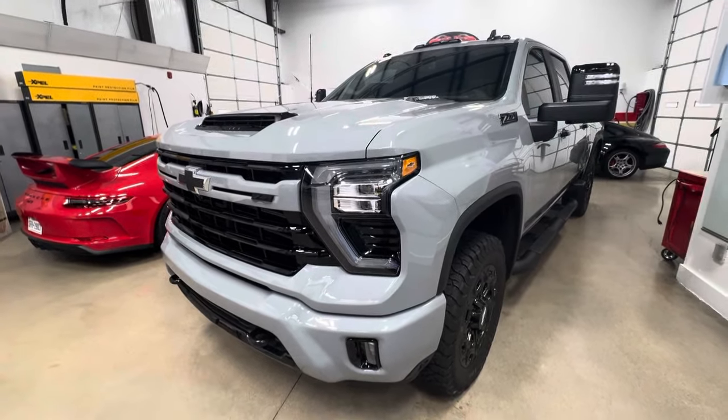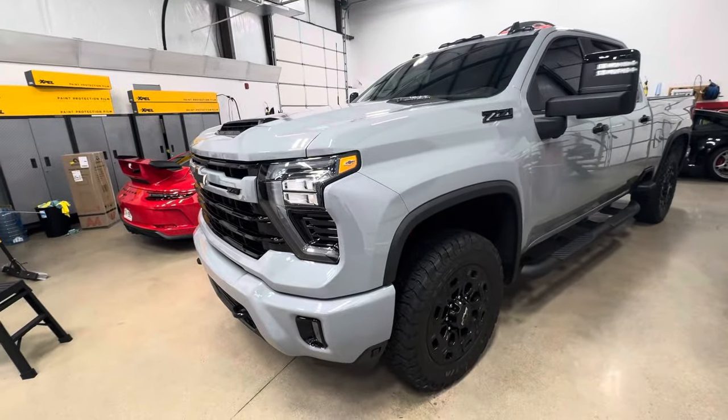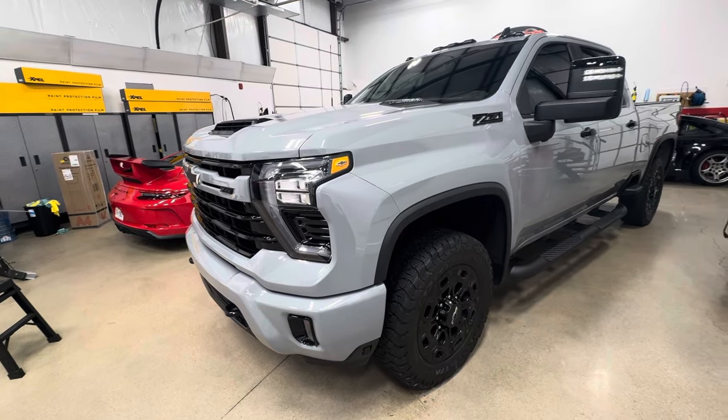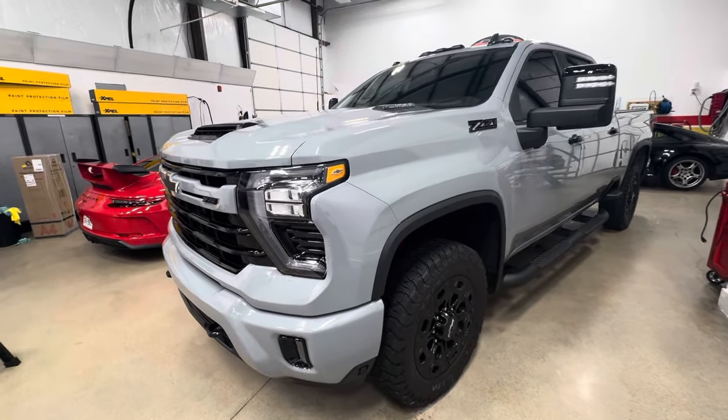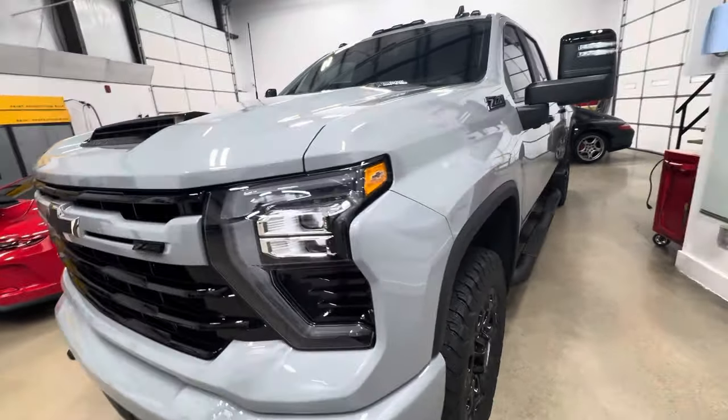ClearBrow North Dallas — 2024 Z71 Chevrolet pickup truck with the Duramax. Full front and rockers paint protection film, that's all that was done on it. The window film was done with XR Plus 20 on the front and limo on the rear. Let's go around the install and take a look at what we got.